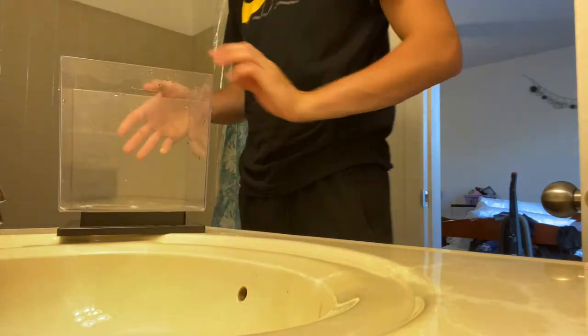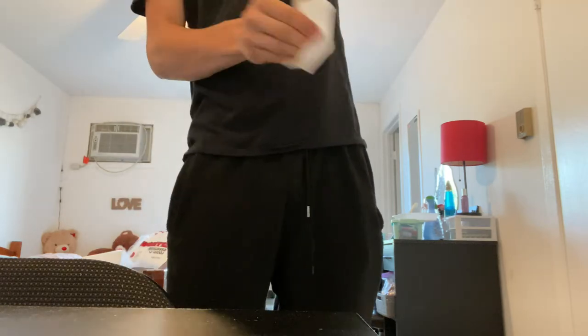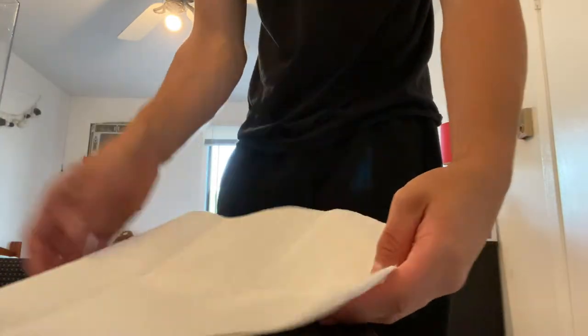Now I'm going to grab some paper towels to dry it, take it back to my desk, and set it up. I'll stick some paper towels underneath it so it doesn't damage my desk. I also need to start making more videos — let me know what you guys want to see. Then I'll grab a gallon of fish water.